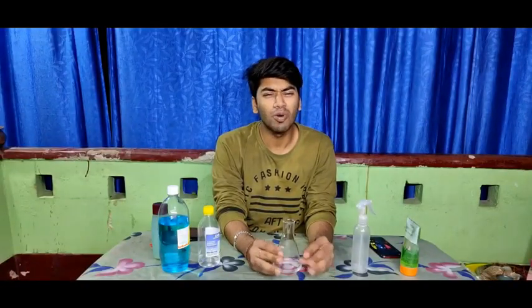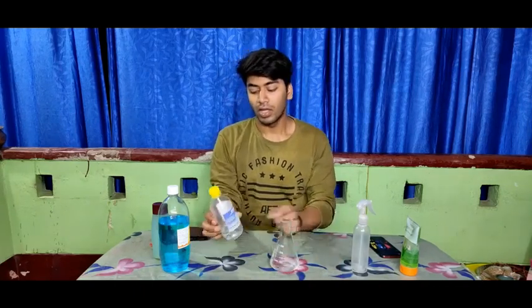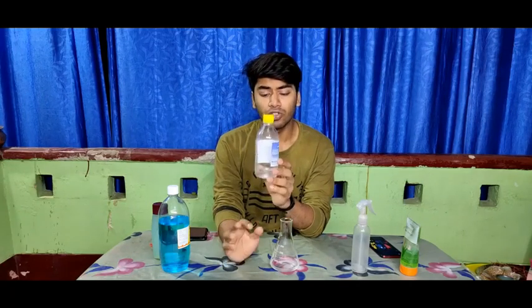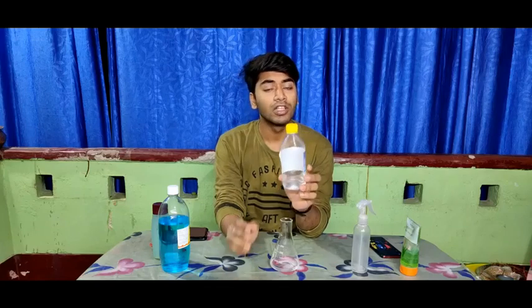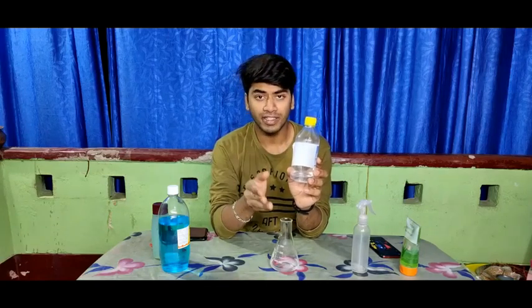Hello friends, today I will teach you to make a hand sanitizer which is very easy. You just have to get a little water. You go to a medical shop and get a doctor's spirit, which is very easy. There is an isopropyl alcohol. This is the same compound of alcohol which you have to use for hand sanitizer.